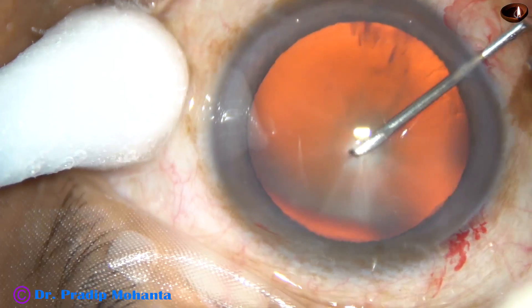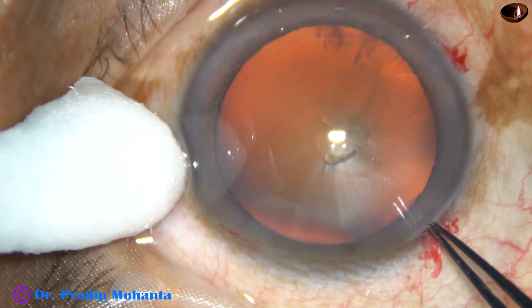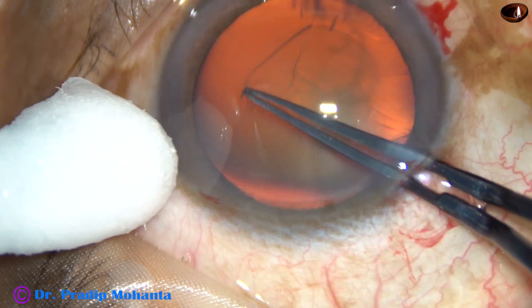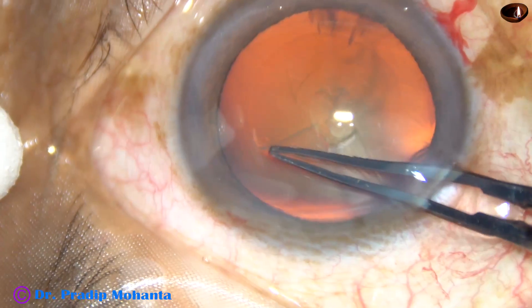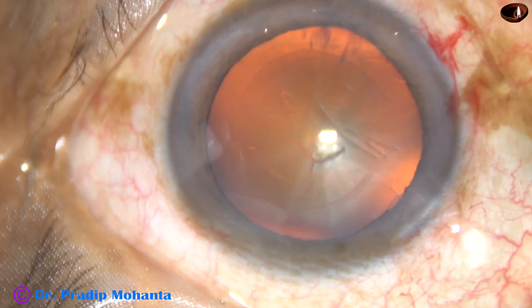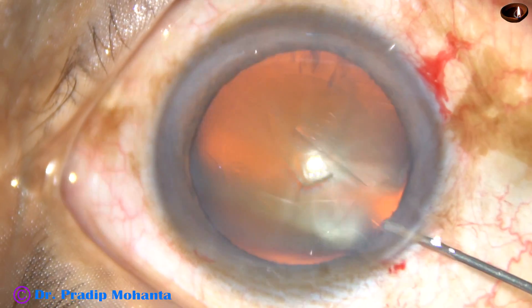Capsulorhexis. The anterior capsule is incised with a 26 gauge bent needle. And with the help of the utrata forceps, I am going anti-clockwise and doing this continuous curvilinear capsulorhexis. Red glow is very good and you can see the rhexis margin quite well.